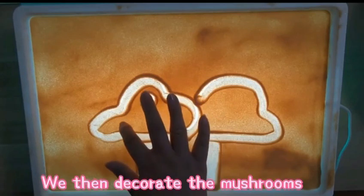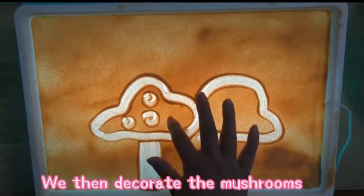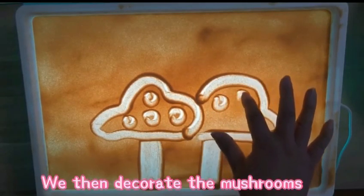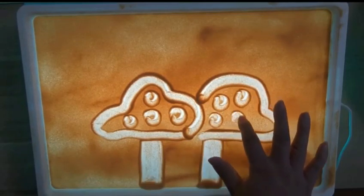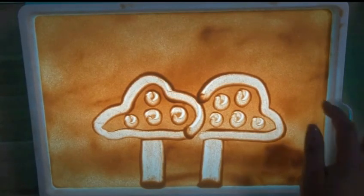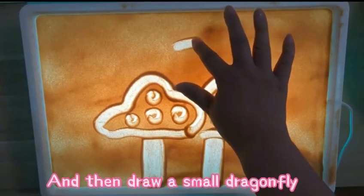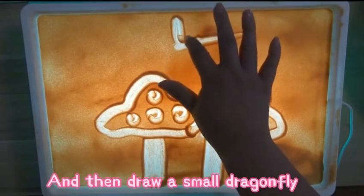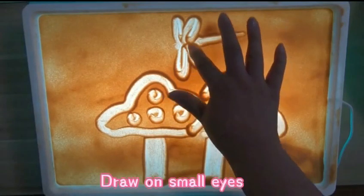We then decorate the mushrooms. And then draw a small dragonfly. Draw on small eyes.